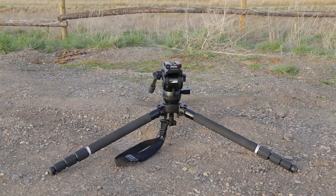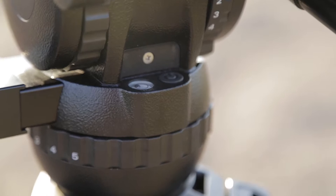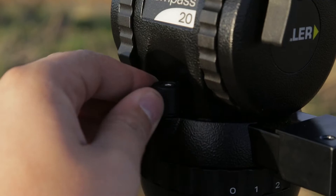They want something that's lightweight, that can hold DSLRs all the way up to the big cameras — your Red Epic, C300, C500, F55, all those big cameras — and that'll last them years and years to come.